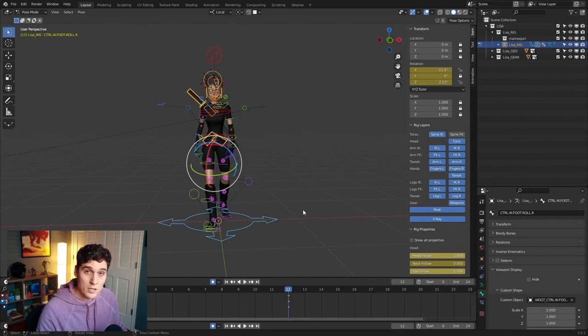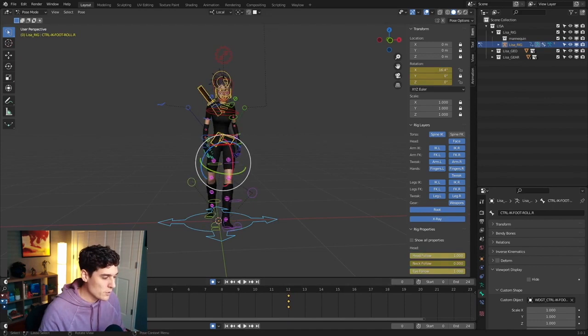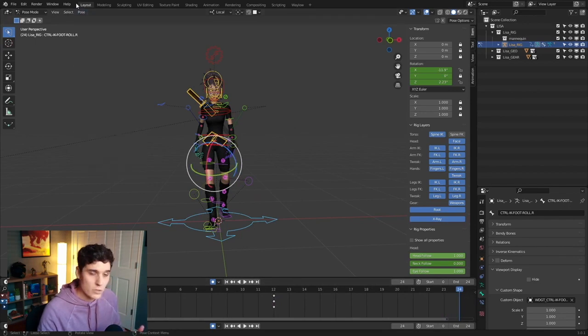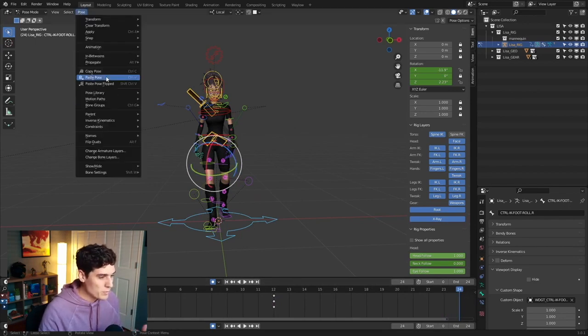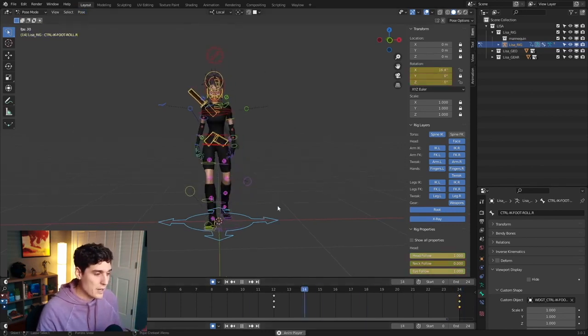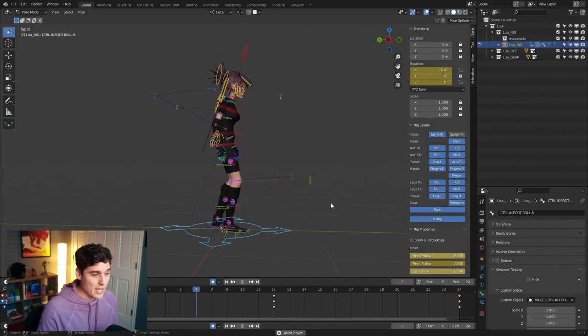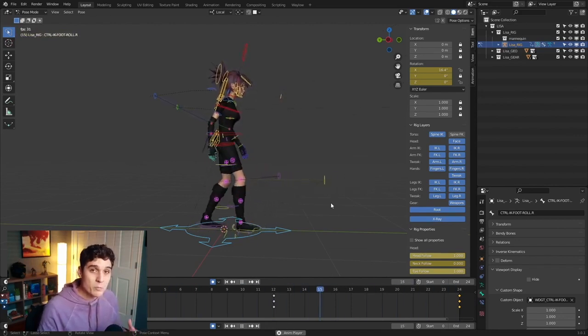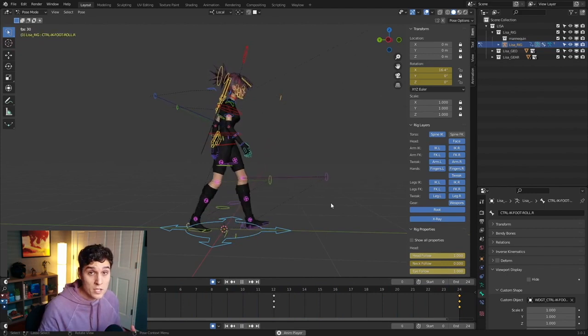Now that we have this pose mirrored for our contact on the opposite foot, we'll go back to frame zero, copy this pose again, go to frame 24, and go up to Pose and choose Paste. So now we have the basic contact poses for our walk cycle. If we play it here, you can see a very rough cycle of these feet just shuffling back and forth. But what we can do is utilize the animation that Blender is giving us to begin to build our other main poses for our walk cycle.